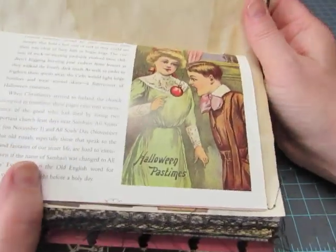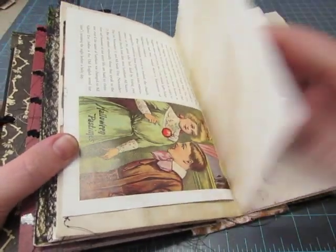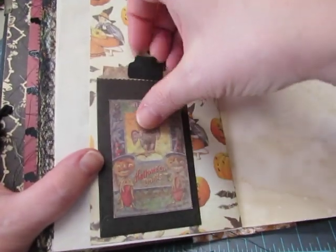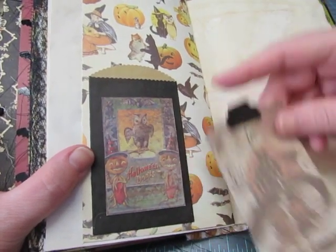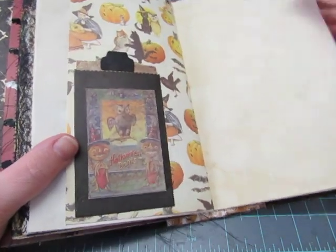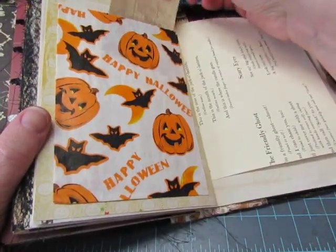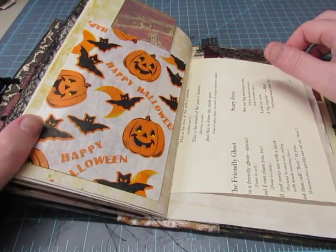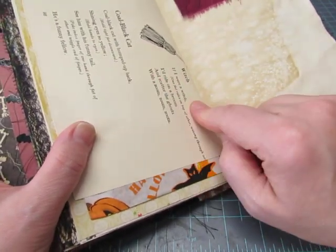There's an image of some kids trying to get an apple — it's hard when you can't touch it. There's a little black sack, and I adhered a Tim Holtz Halloween postcard image, and there's a Tim Holtz trick-or-treat bag image. Another trick-or-treat bag with Tim Holtz trick-or-treat images of bags. More poems — 'The Friendly Ghost' and 'Scary Eyes.'